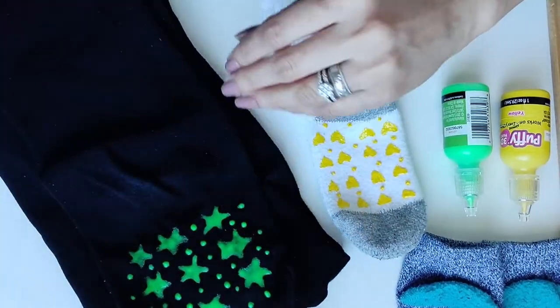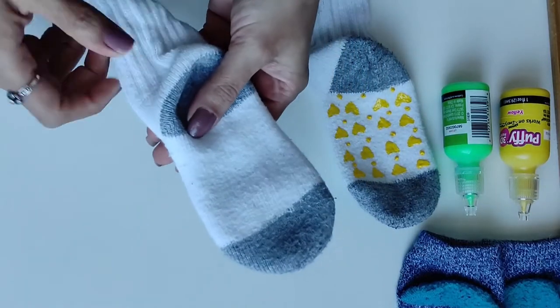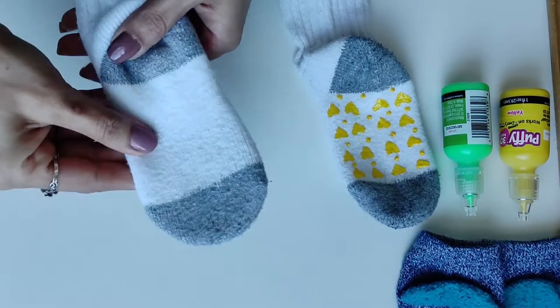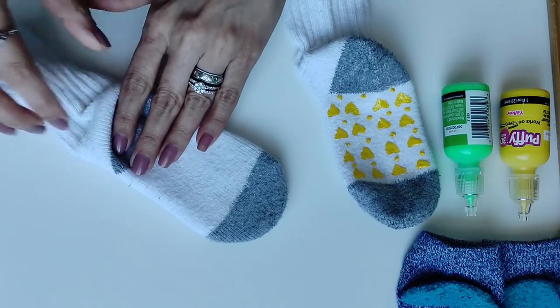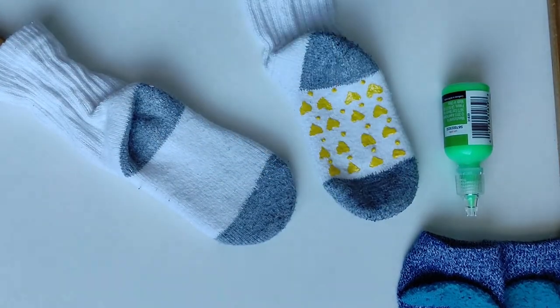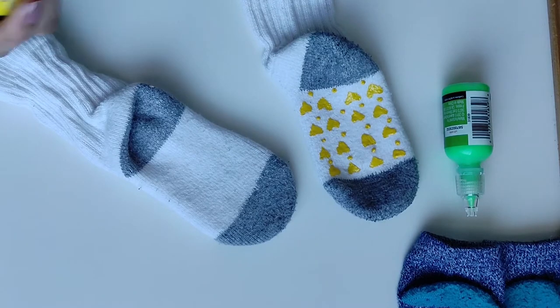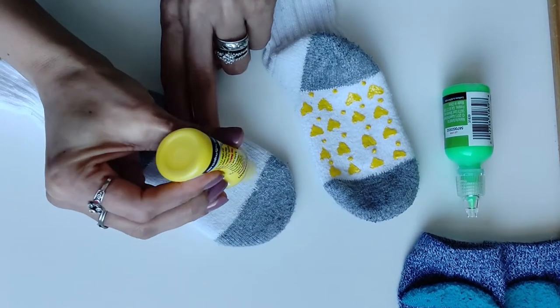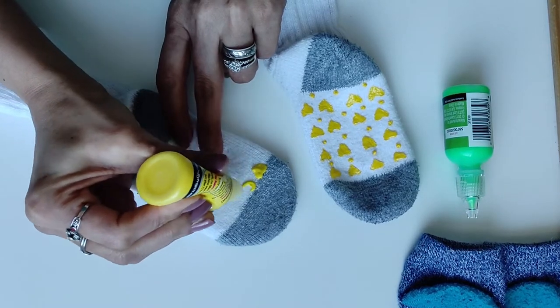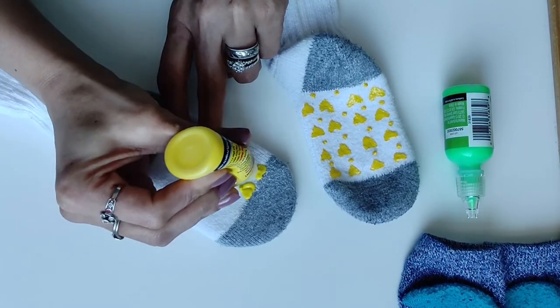Now let's start. I put the socks on the wooden spoon like this — it gives a very good surface. Since these are my socks, I will make a heart shape again.